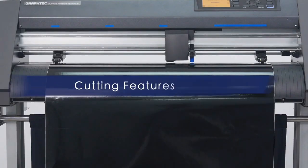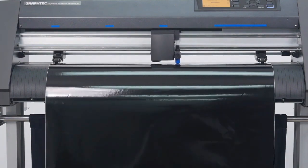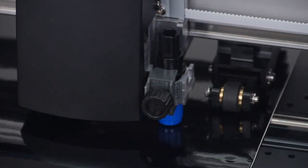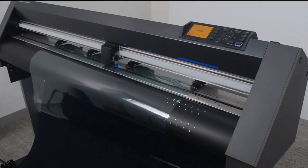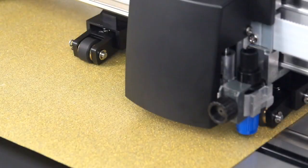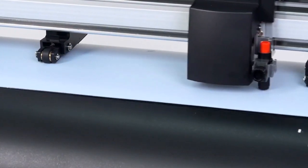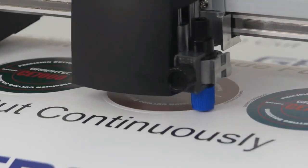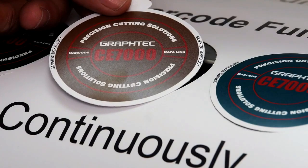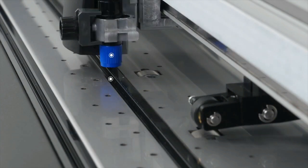The CE-7000 series provides you the flexibility to cut a wide range of materials, from thinner media such as adhesive-back high-performance vinyl and delicate window tint films, to thicker materials such as heat transfer and rhinestone template medias. It has features and functions for creating pop-out decals that can be removed with the backing still attached for easy distribution. One such feature is the separate contour and die cut tool positions.